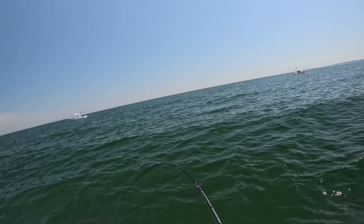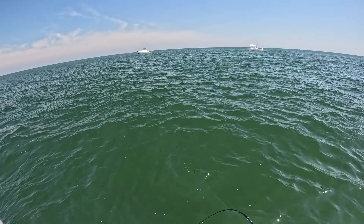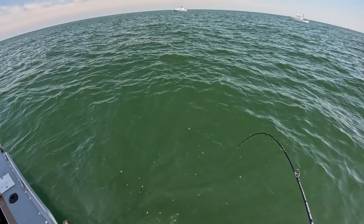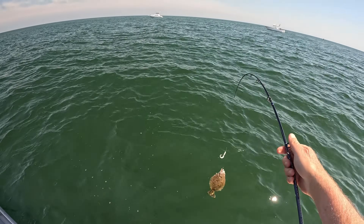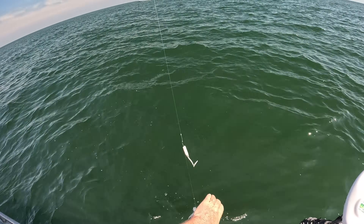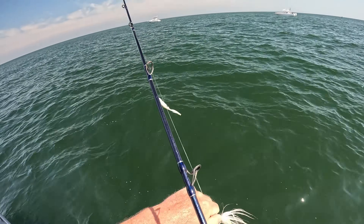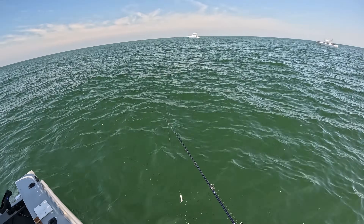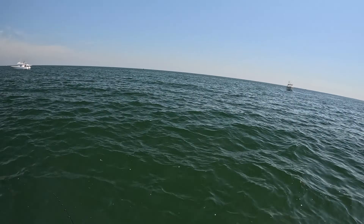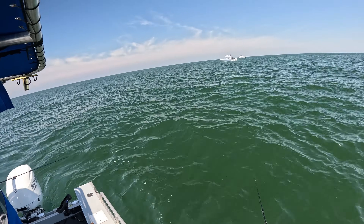There we go — short. He's spitting up sand eels. Since we're not really banging them here I think we should move.